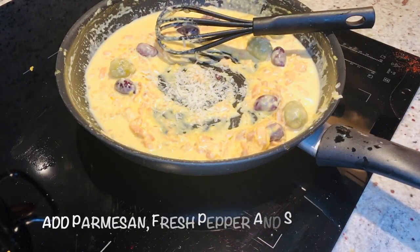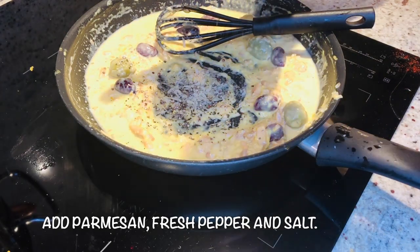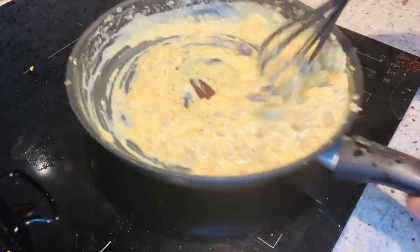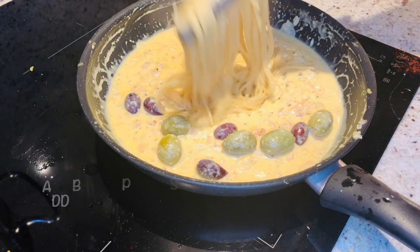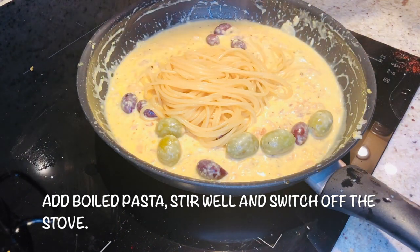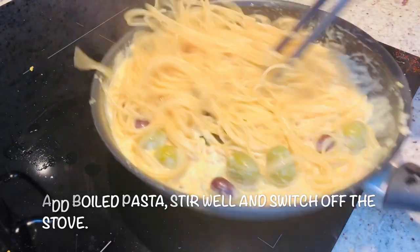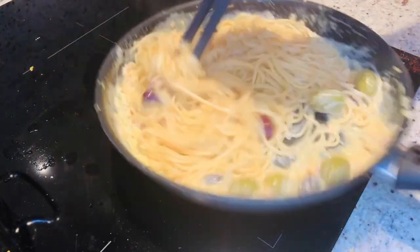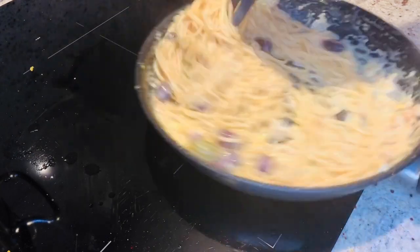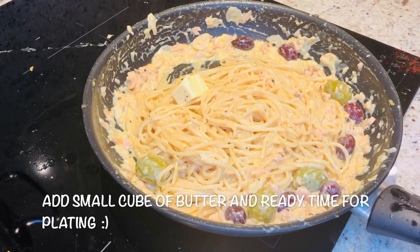Add a bit of parmesan cheese, pepper, and salt, and it's done. Now add the pasta and mix everything together.